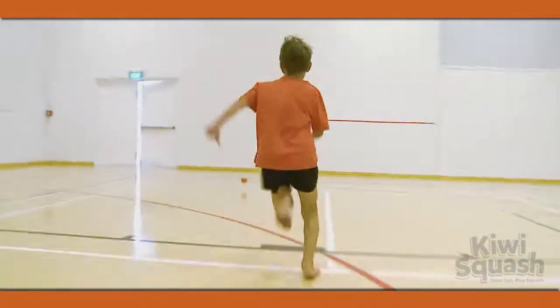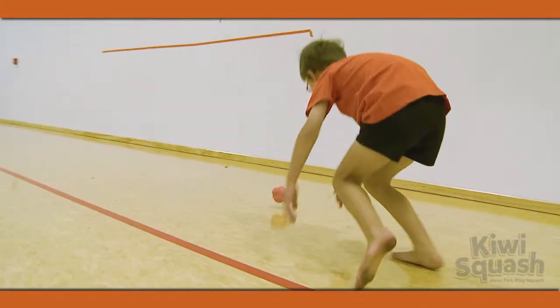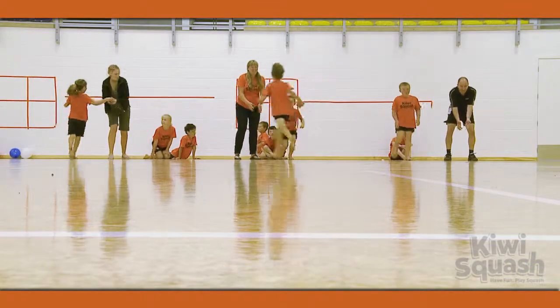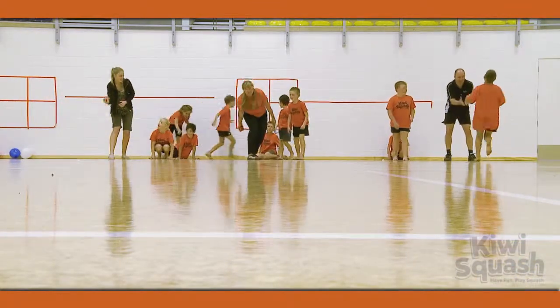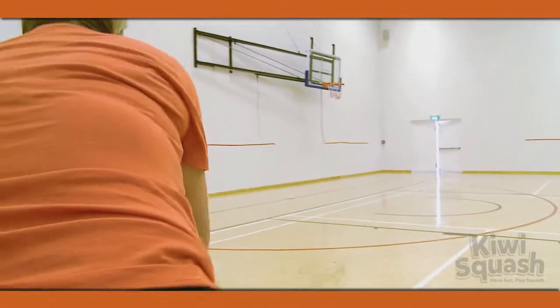Roll one ball per team across the ground that the players have to chase. Players can only pick up the ball using one hand, at which point they return the ball to the thrower as quickly as they can and line up at the back of their team.